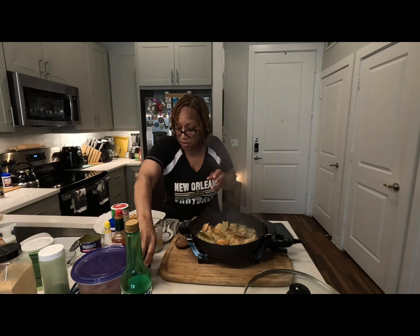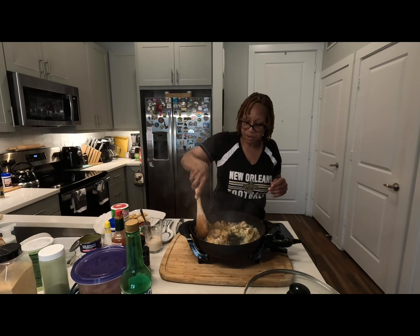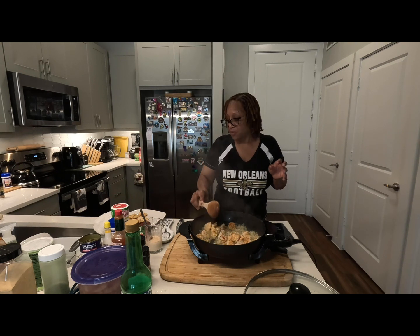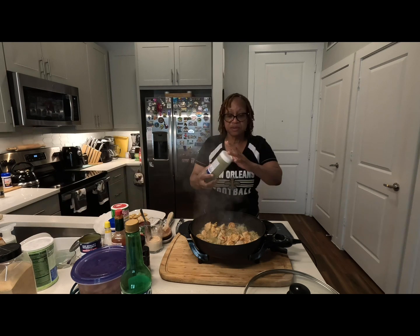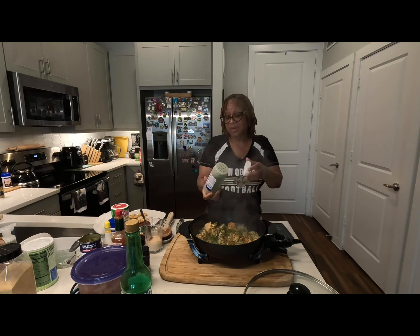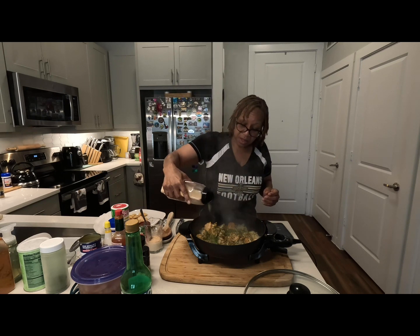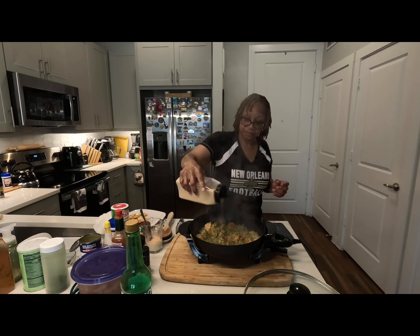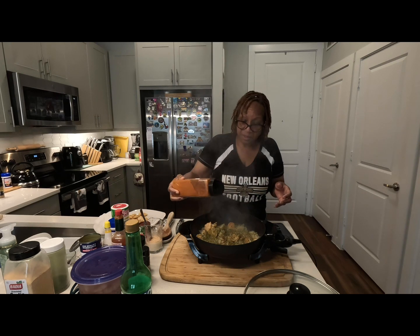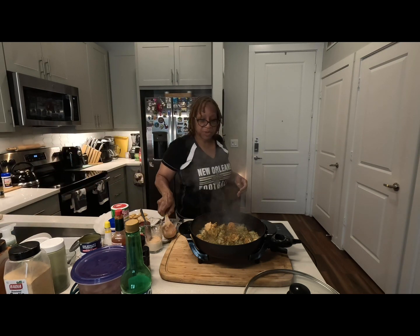I'm gonna get my slurry stirred up and move that to the side. It's cooking down good — it smells so good in here! Here's some parsley flakes, we're gonna drop about two tablespoons in there. I eye everything — if you watch my channel, you know I eyeball everything. Then we've got some garlic powder and a little cayenne pepper. I love me some cayenne pepper.